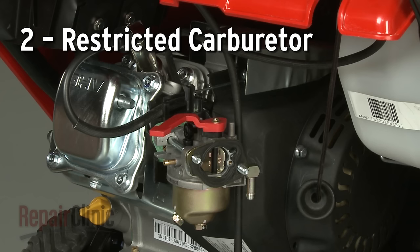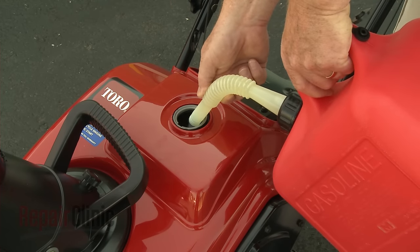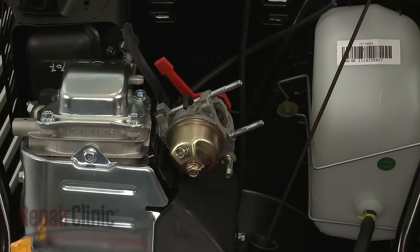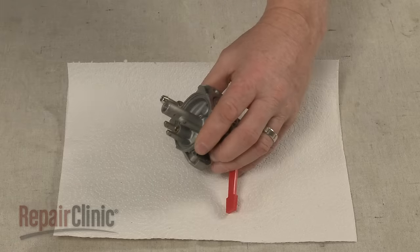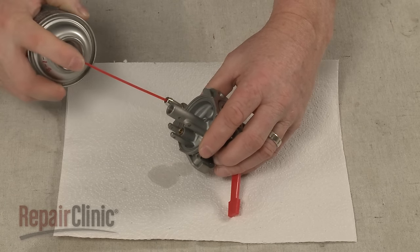Over time, certain ingredients in the fuel used to run the snowblower can evaporate, leaving behind a thicker, stickier substance. This substance can create a restriction in the carburetor. You can try cleaning the carburetor with carburetor cleaner to eliminate the clog.